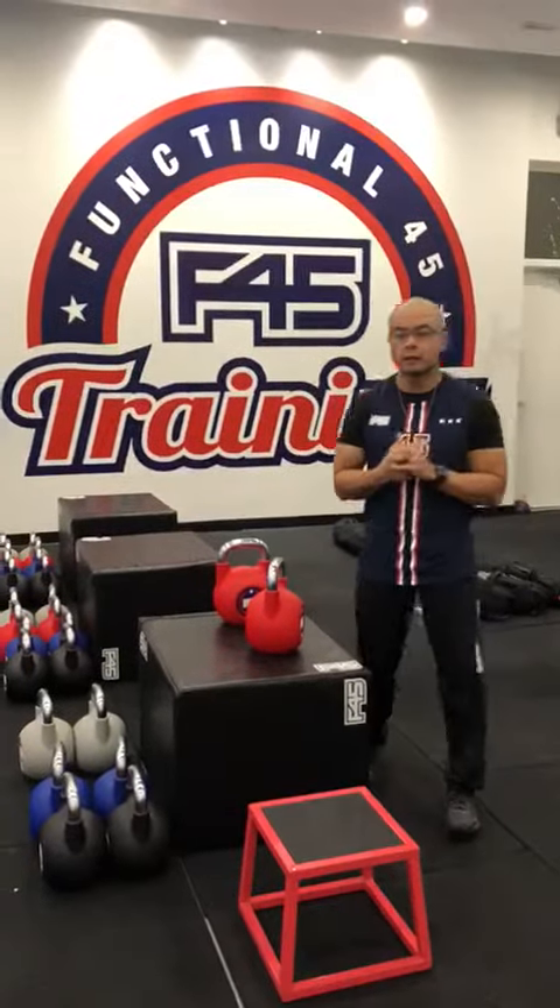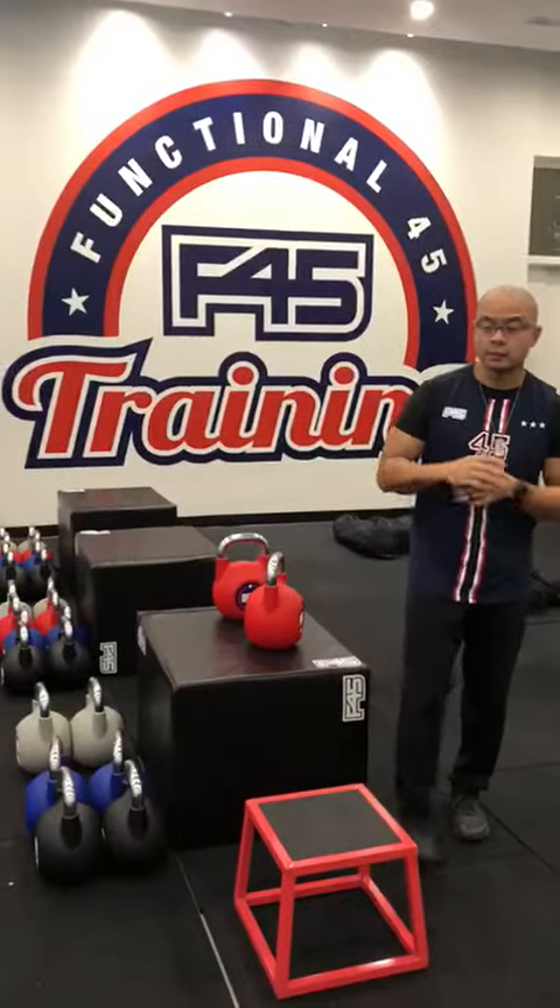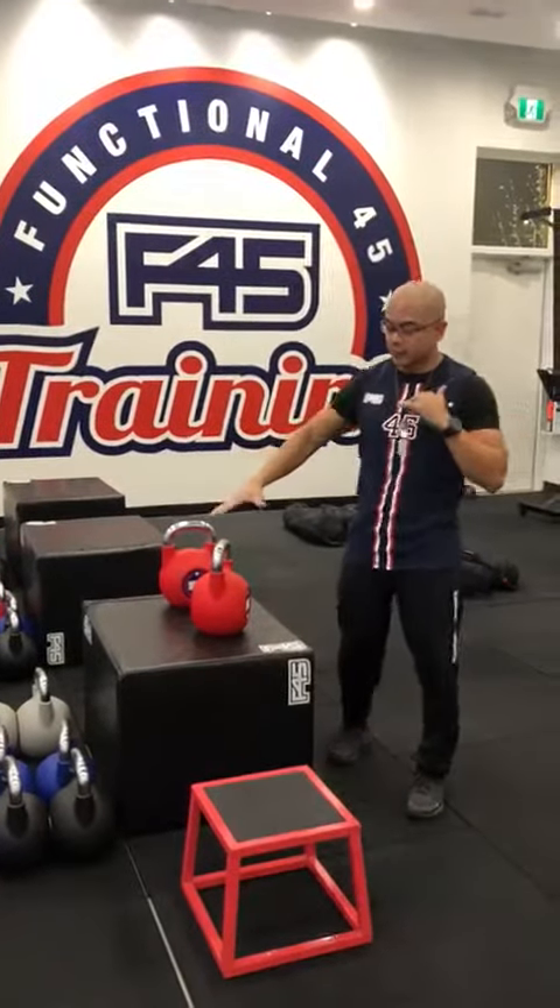What's going on everybody? Welcome back to Technique Tuesday. It's Coach J in the house. Today we've got MCATs and one of the exercises is a kettlebell racked step up.